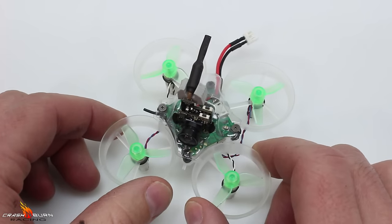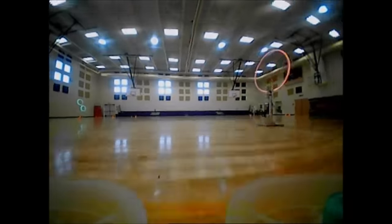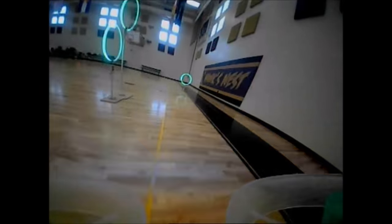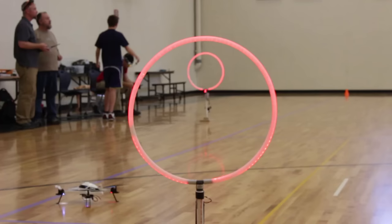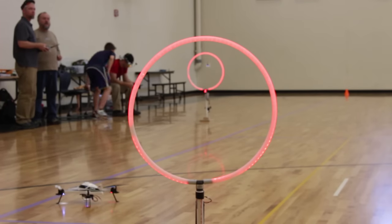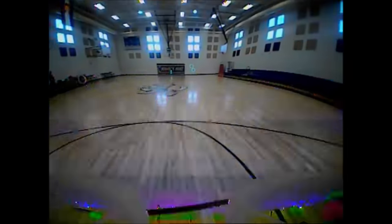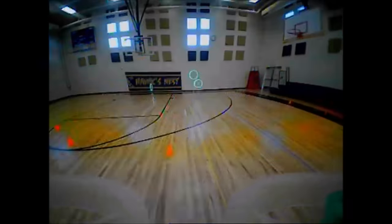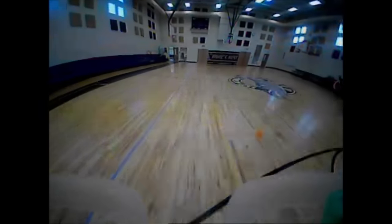Let's check out some flight footage and talk some more about this. Right away there was a noticeable performance increase from my previous E010 build. The three-blade props seemed to perform just as well, if not better, than the four-blade props. Performance sag after two and a half minutes of hard flying was very good. Horizon and Acro mode were both smooth and stable. I'll have my PIDs in the description below, along with links to all the parts I used for this build. Using the affiliate link to Race Day Quads would be greatly appreciated.